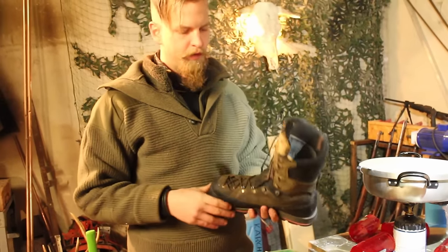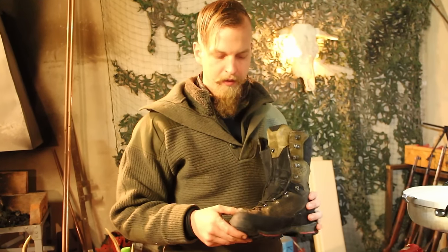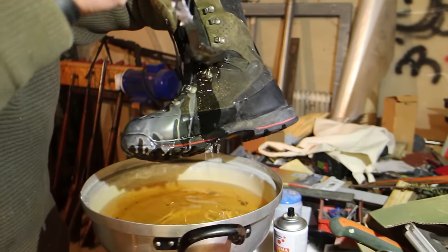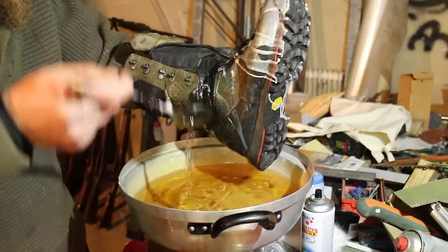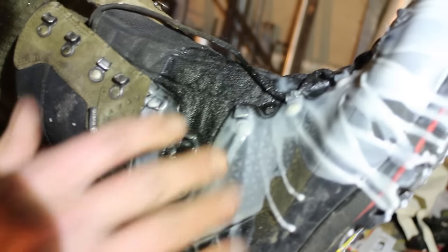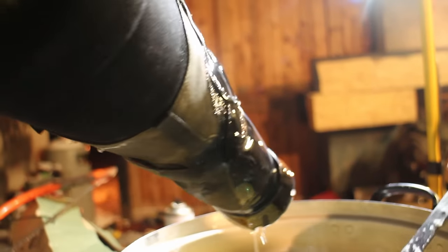Right now my boots are not really waterproof anymore because the fabric part lets a lot of moisture through. Especially in snowy conditions like now, it's a real pain when you have wet feet. So you can use the wax to waterproof your shoes. The hot wax soaks into the fabric, and while the wax on the outside will wear away over time, the wax in the fabric will stay, giving you a really good waterproof and water-repellent shoe. I will try it out tomorrow and let you know on our Facebook page if it worked.